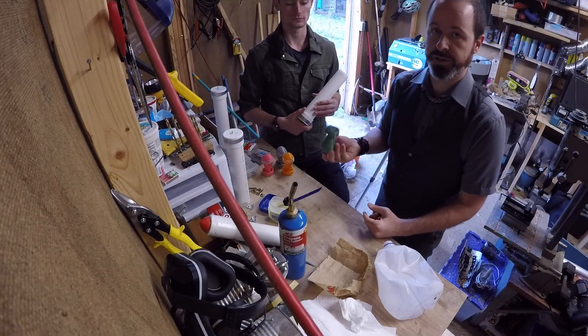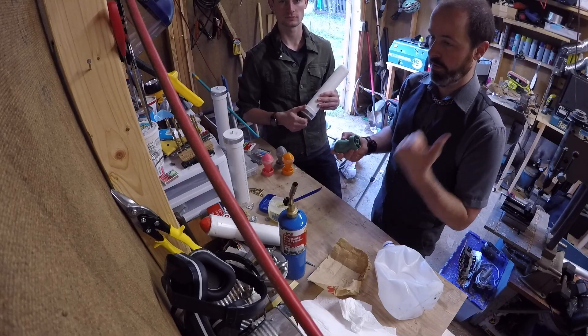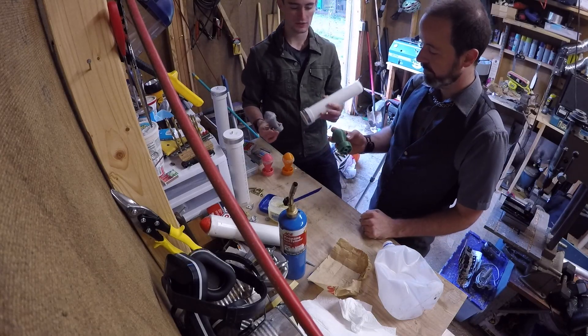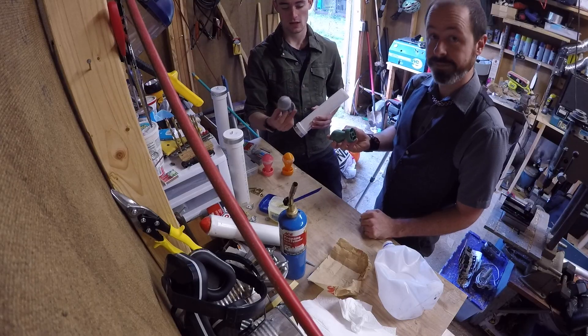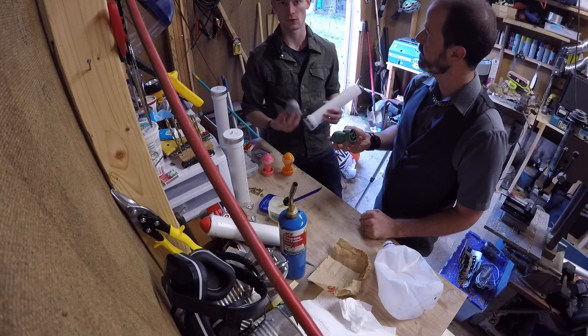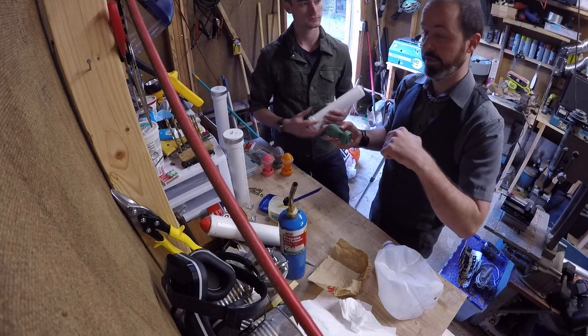We 3D printed these shells using Matterhackers PLA — it's a great product and they're great people to work with. They offer a whole variety of things. We've been using their PLA and messing around with their Nylon X, which is awesome stuff. They also offer all sorts of other filaments, machines, and printing accessories. So if that's up your alley, go check them out — the link is in the description of this video.